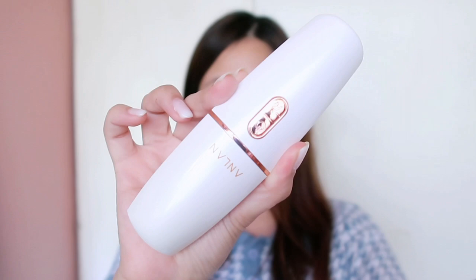Hi everyone! My name is Anel and welcome or welcome back to my channel. So in today's video, I'll be sharing with you one of Anlan's latest beauty devices. This is what it looks like. So this is an RF and EMS technology device. We'll get into that later. If you're interested or you've seen this online and you're not sure, please keep on watching to find out if it's worth your money.